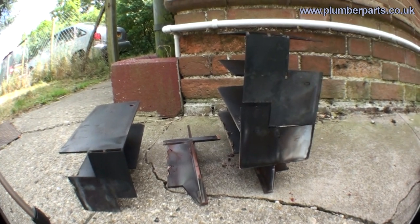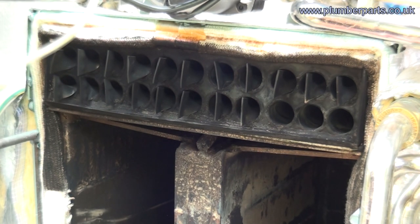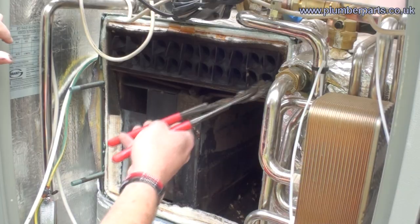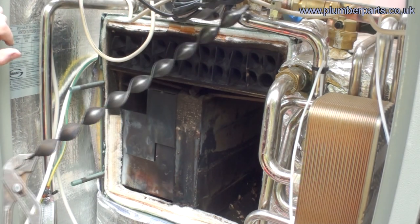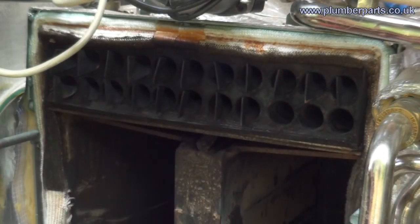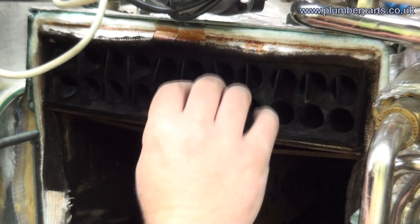Heat comes out of our two little holes at the top and goes through this condensing area. Each one of these tubes points downwards and has a small spiral fin that goes down the middle. As it condenses, it causes condensed droplets, and the condensate itself is taken away in a drain and disposed of safely.